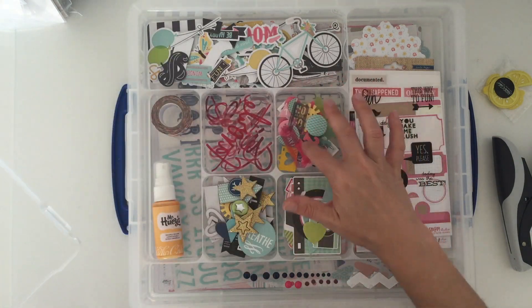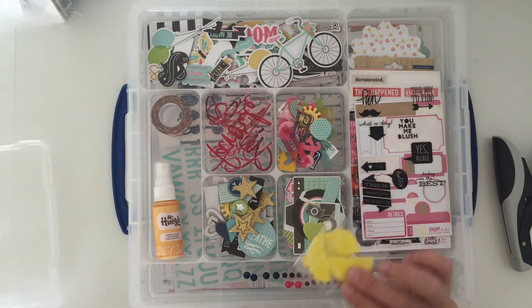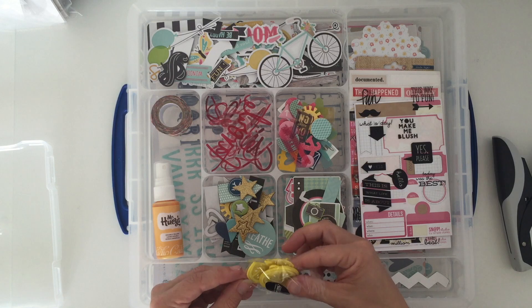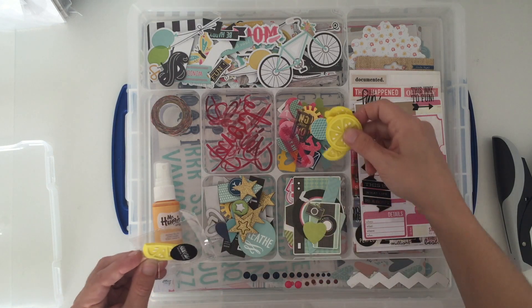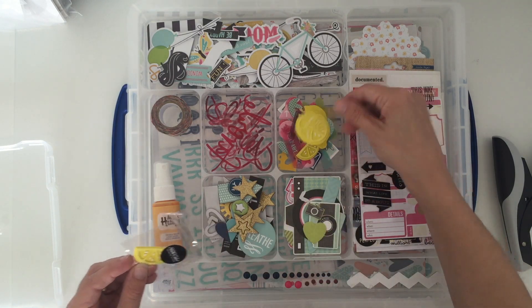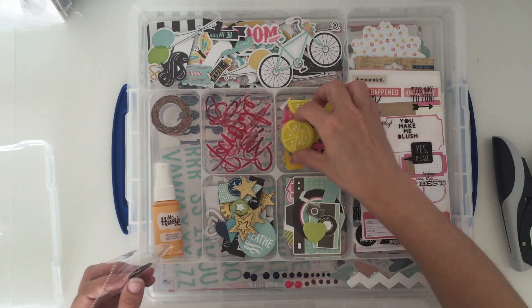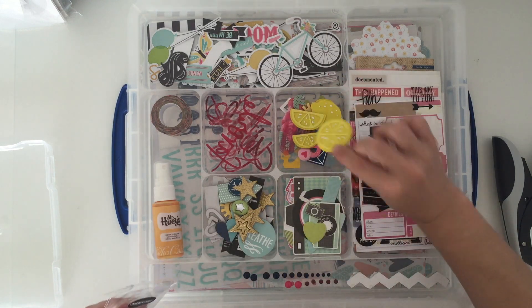There does seem to be quite a few less in here this month — I think I've picked out a more reasonable amount. And then we've got the little lemons from Studio Calico, which I think are cute. No idea what they're going with, but I think they're cute!